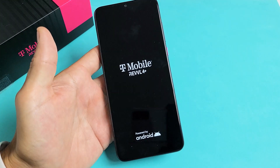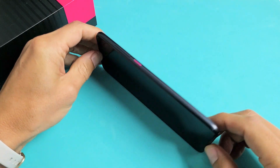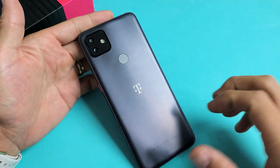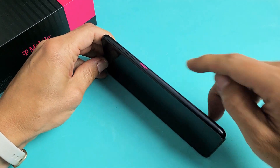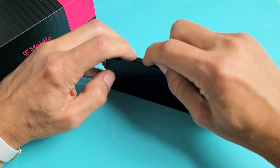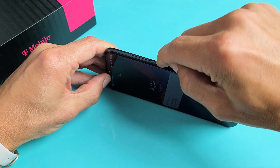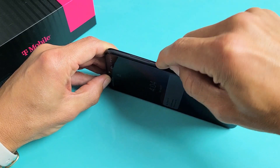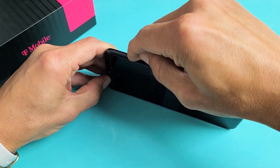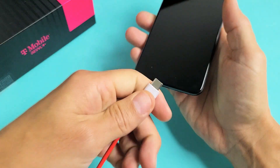If you're still stuck in a boot loop, the next thing to do is this. First, if you have a case on the phone, take it off. Then spam the volume rockers — volume up and down — and the power button, pressing in and out. A lot of times, especially the power button, if it gets stuck or jammed, it can cause a constant boot loop. Then go ahead and plug your phone in.